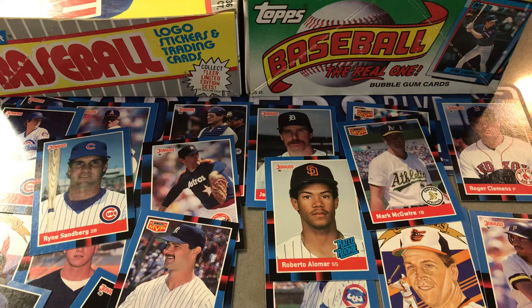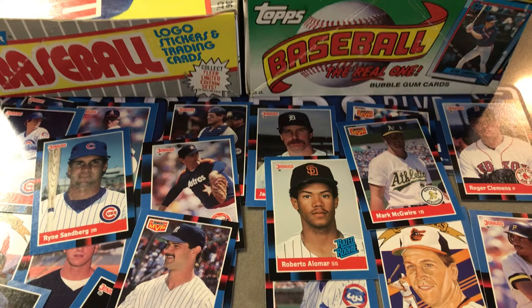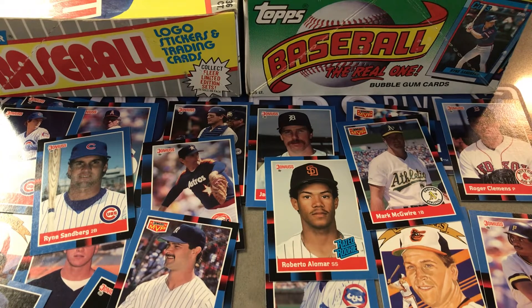All right, so there you have it — I just grabbed three of these falling-apart blister packs and got a really good group of stars, rookies, and Hall of Famers. Great haul all around. Give me a sub if you haven't already, click the like button, and we'll see you next time — thanks for watching.